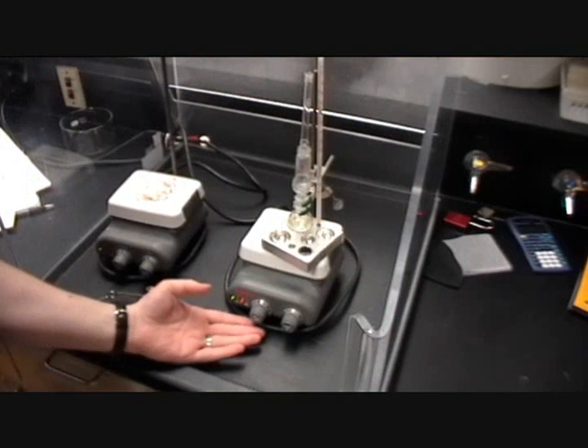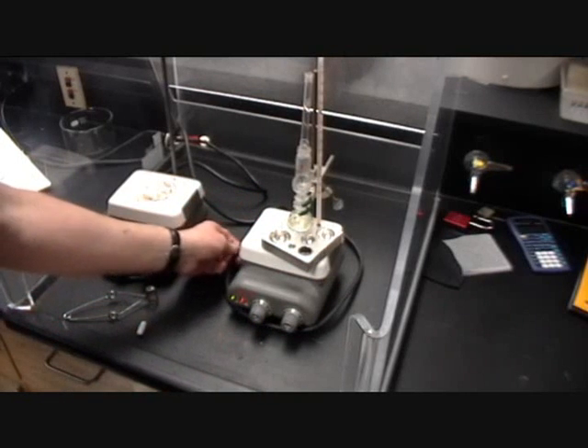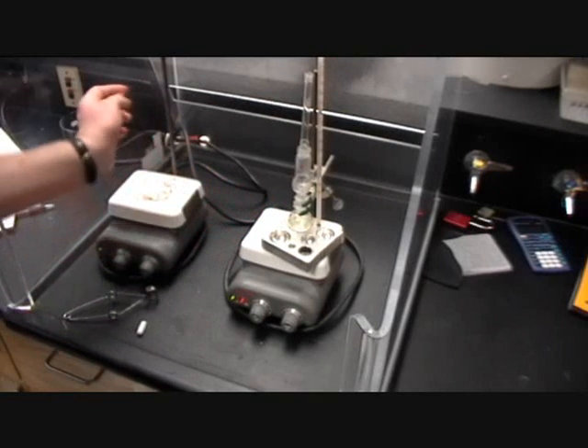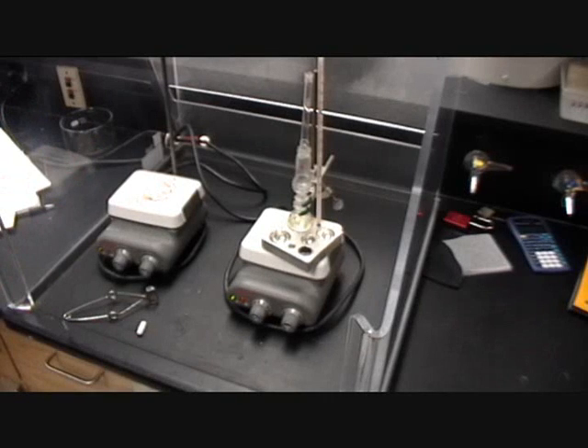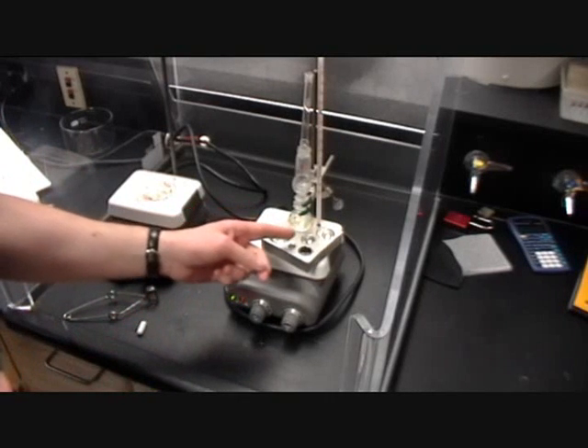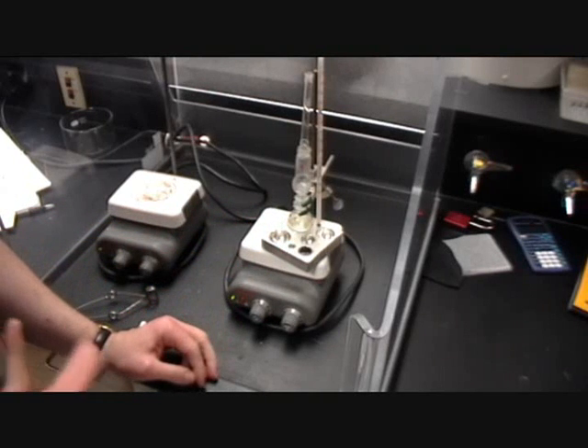If the mass no longer changes from the previous reading, you are no longer driving off water. Now, this is one of your pieces of equipment for the semester — your hot plate stirrers. Take the cable, thread it through the back of the fume hood, and connect it to the electricity supply. We can use an aluminium block on top of the hot plate to control the heat.